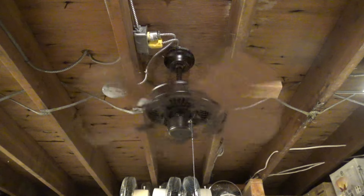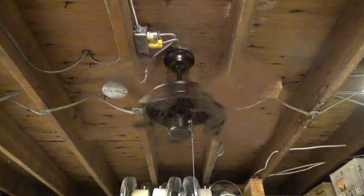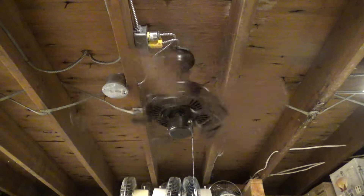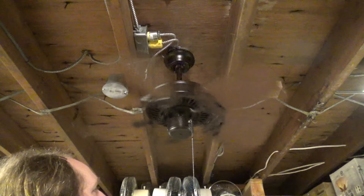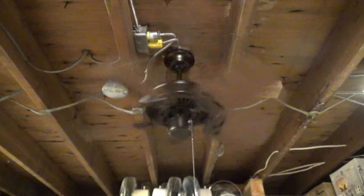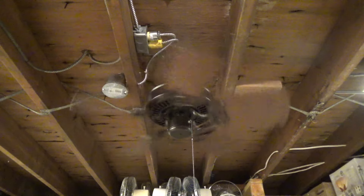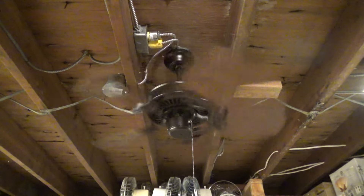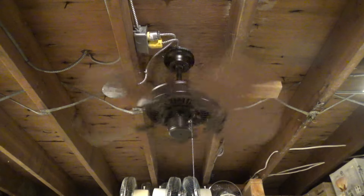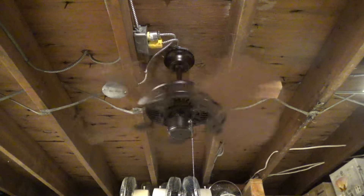In comparison to one of those cheapo 30 inch huggers, or even something a little better like a Menu-Aire 2 from Hampton Bay, I don't think this moves much more air than that — if any. I think it's pretty much the same. It's definitely quieter, which is where the steeper blade pitch comes into play. I really thought this was going to blast out air like we've never seen before, but it really just doesn't.